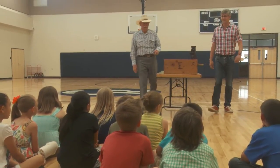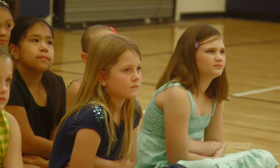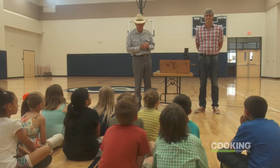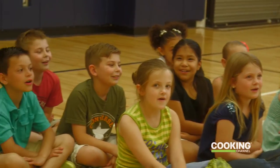Hi, kids. Are you ready to have some fun today? All right. Today, we've got a special guest with us. He's from the Cooking Channel. His name is Mo Rocco. Hi, Mo Rocco.